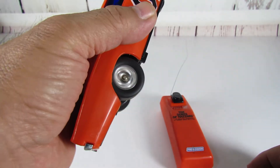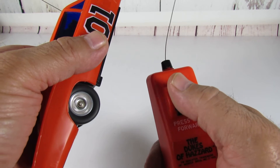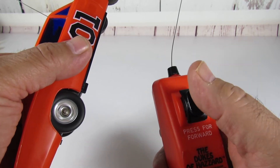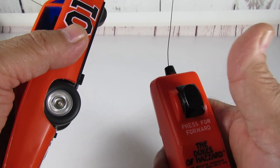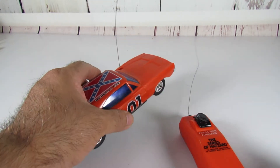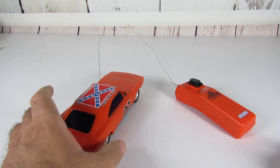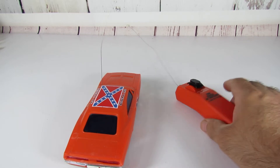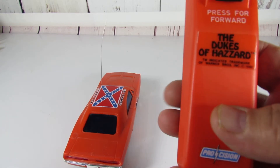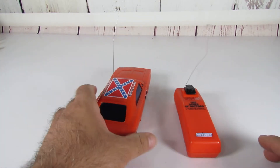As soon as you turn it on, it starts — there's no stop on this. It does have forward, and when you release it, it reverses. That's all it does. Not sure if that's the way it's supposed to work, but it just has forward and backwards and no stop button. I guess back in the 80s they didn't think about that.